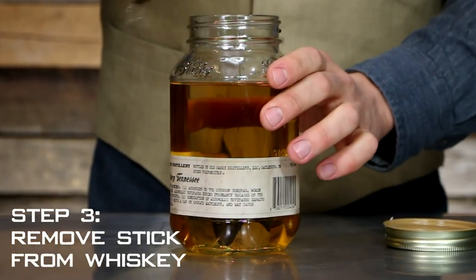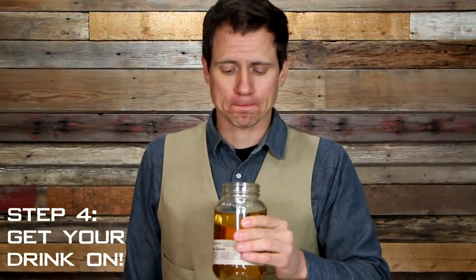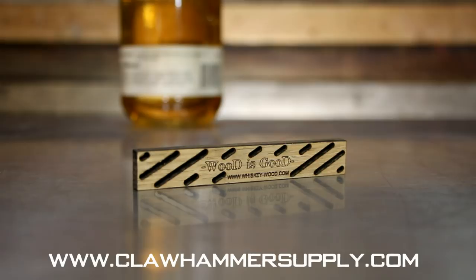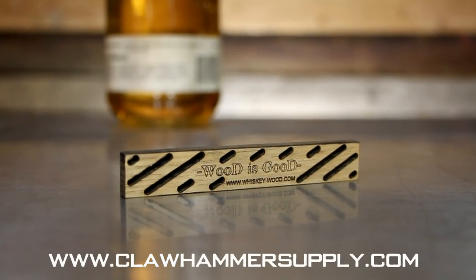You can age any kind of alcohol with our sticks, but we'd suggest you use something that has a bit of flavor to start with, like corn whiskey. However, you're only limited by your imagination. Simply drop a stick in 750ml of alcohol and you're off to the races. Wait a week, remove the stick, and drink up.